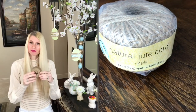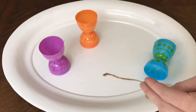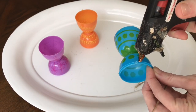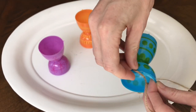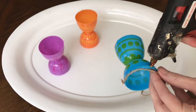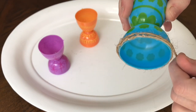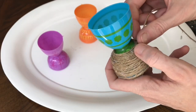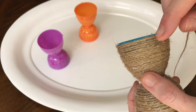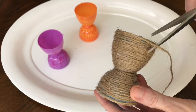Once my egg forms were ready, I wrapped them in different materials. For the first one I used jute cord from the Dollar Tree — I put a line of hot glue around the bottom rim, placed the cord on top, and swirled it around the egg hot-gluing as I went, keeping lines right next to each other with no gaps. At the top I added a final line of glue, pressed firmly, and snipped off the excess.